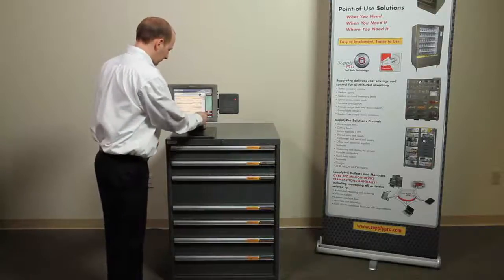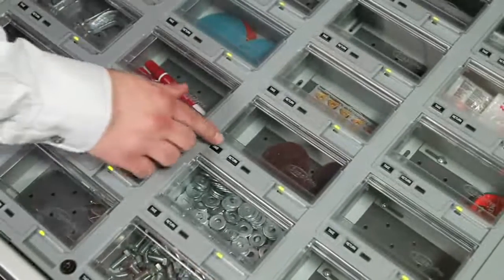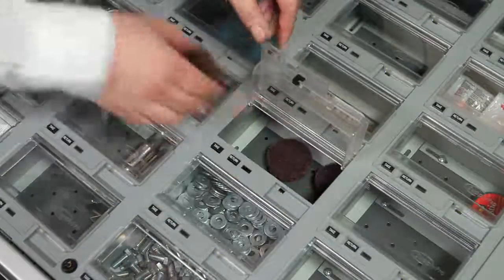You can also retrieve items quickly by logging in, going directly to the lid where the product is stored, and pressing the take button to unlock. Remove the item or items and close the drawer.